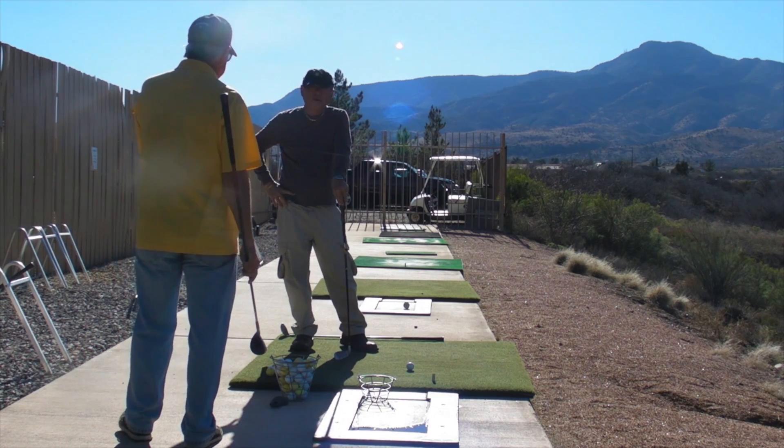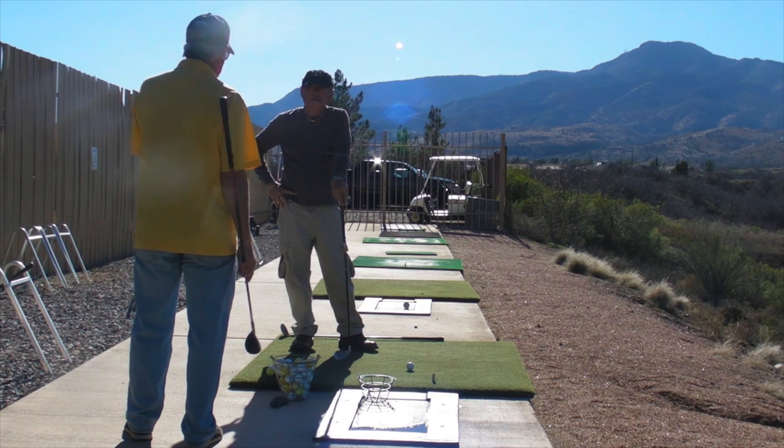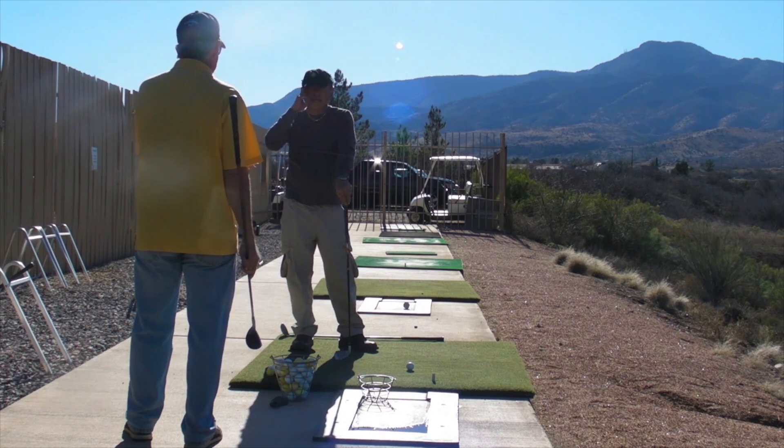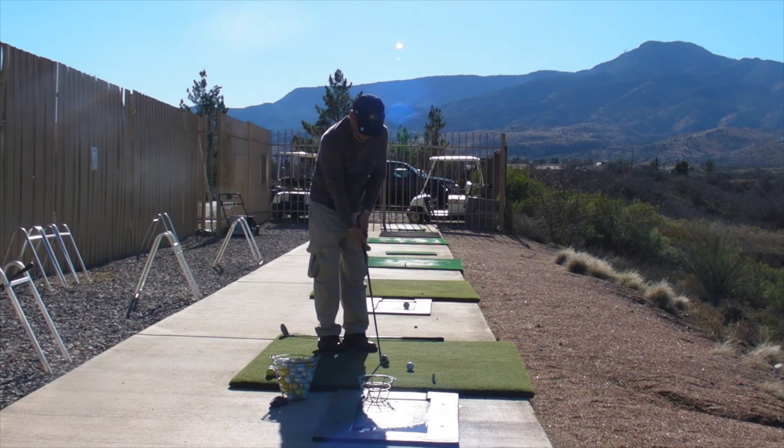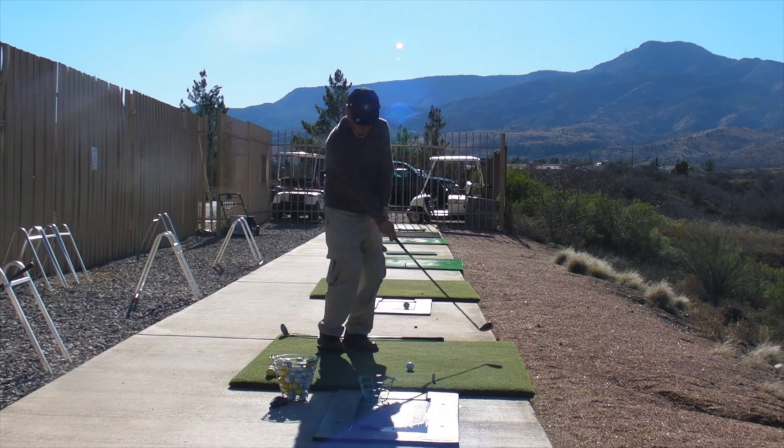I would rather you flare the left foot. 95% of players flare to the left, and I tend to go with the norm versus the exceptional. That answers my question, because I do want as good a move as we can make to the left side.